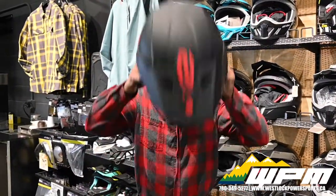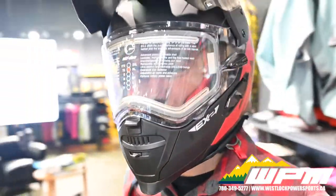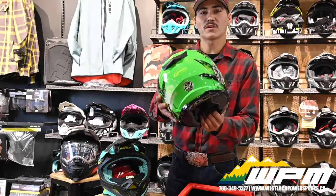Try a few on, as comfort is very important. Additionally, you can look into the helmet's safety rating. There are a number of agencies that rate and test helmets. Some of the symbols you might see, like on this one, are DOT, ECE,